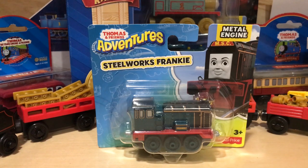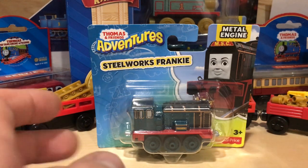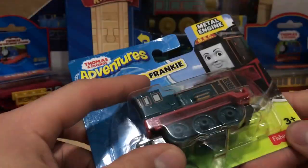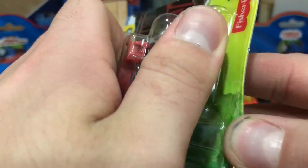Welcome to the hottest place in town. Hello everyone and welcome back to BGM Studios for another review. Today we're going to be reviewing something a little bit different — we're going to be unboxing this Thomas Adventures Steelworks Frankie. Got her off of eBay for a pretty decent price, so let's get her open.